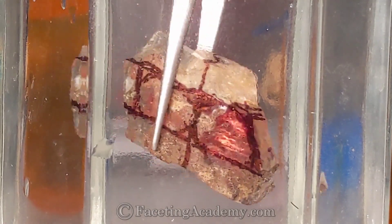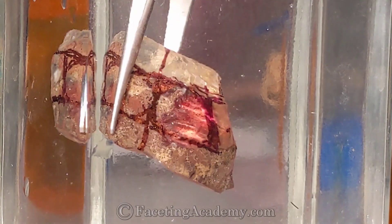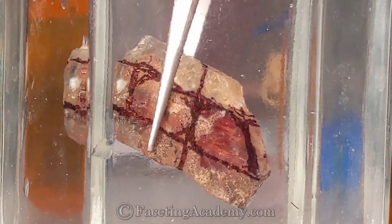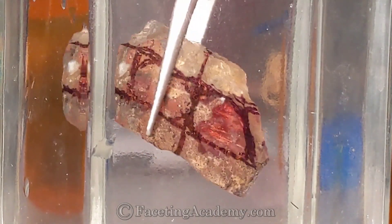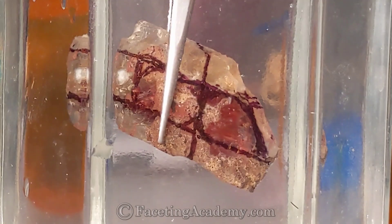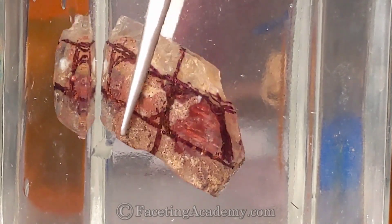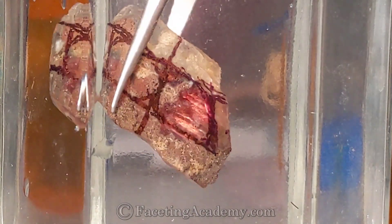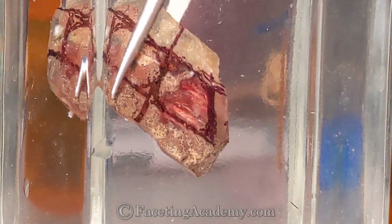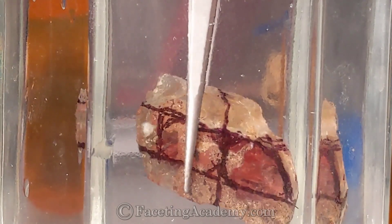We can see we've got some really bright barred shiller. From this angle it's not oppressive, it's not disqualifying this as a faceted stone because it doesn't look like it's going to block so much light that it's going to kill the stone. So from this view, we're going to consider this has potential to be a barred shiller presentation.